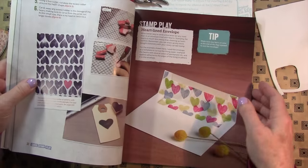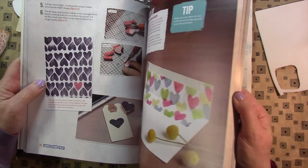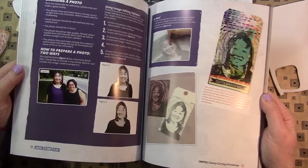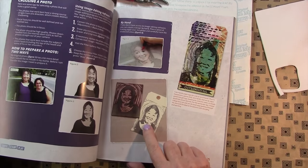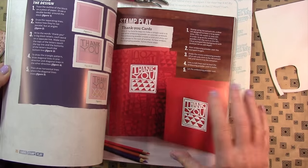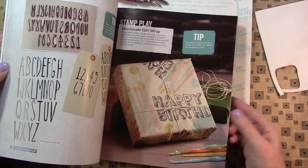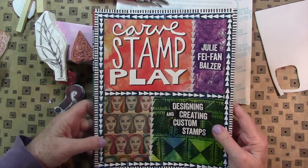It takes you from intro, super simple stamp carving to much more involved stamps, and talks about rotations and combinations and stamping an alphabet. I highly recommend this book. It's the best that I've seen out there.